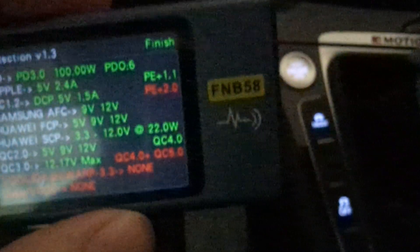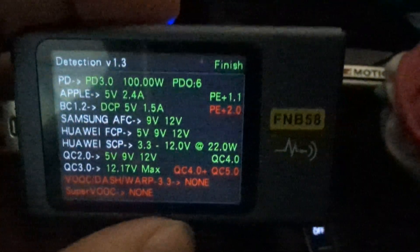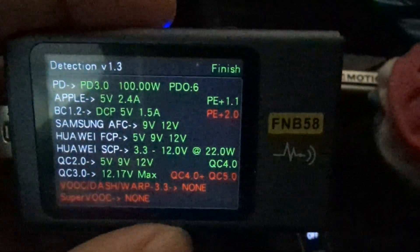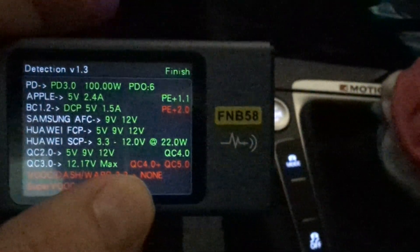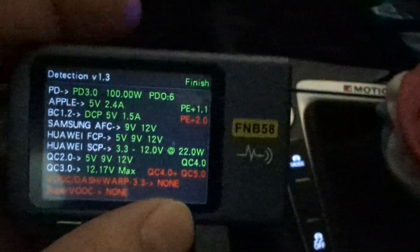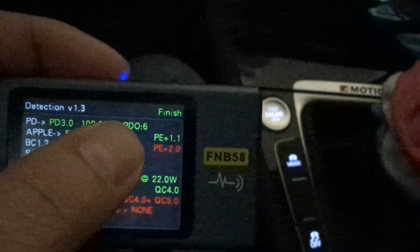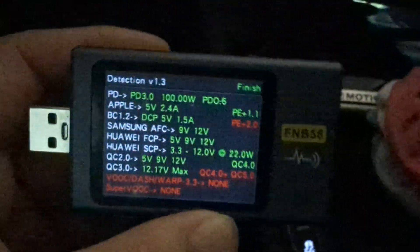The screen went dimmer, let me raise that. So surprisingly, it does support Quick Charge up to 4.0, just not 4.0 Plus and 5.0, which I guess is super new. Quick Charge 3.0 is variable, by the way. I'm not really sure what PE and PE Plus 1.1 and 2.0 are, but I'll have to check that out.